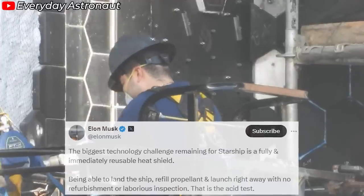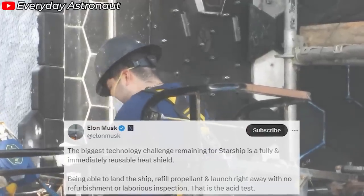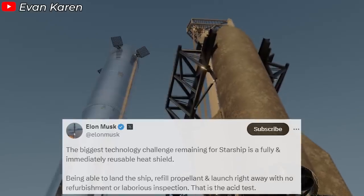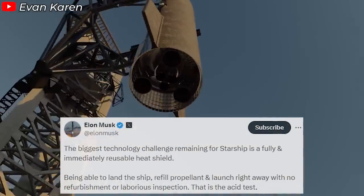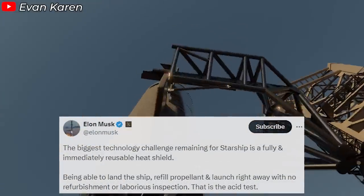He stated: "The biggest technology challenge remaining for Starship is a fully and immediately reusable heat shield. Being able to land the ship, refill propellant, and launch right away with no refurbishment or laborious inspection — that is the acid test."